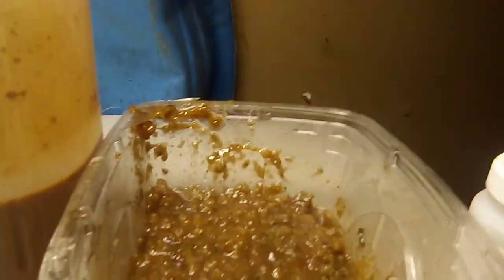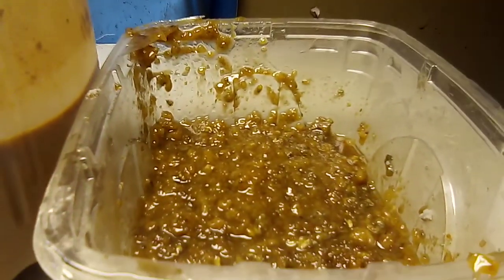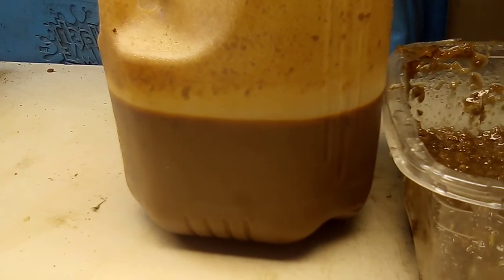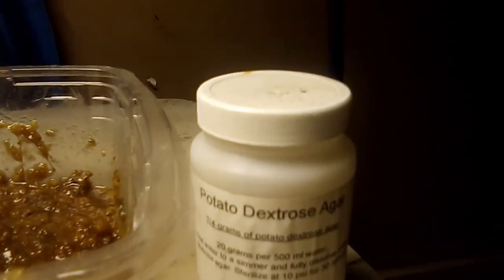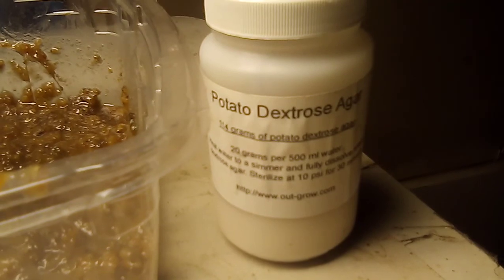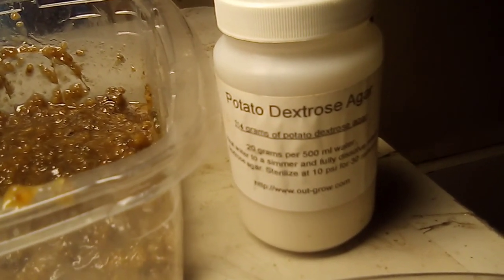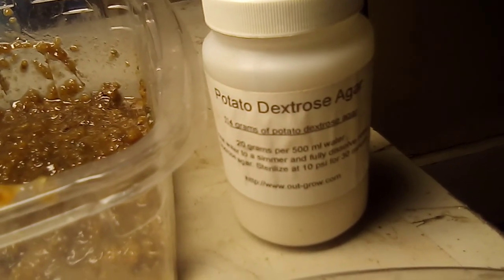I put that in there instead of molasses, but there's already molasses in here — that's what's keeping them stable. There's molasses in there with lactic bacteria keeping them stable. I put a little more of this potato dextrose agar in there and figured, let's see what happens and if that will help boom the population more than molasses would.